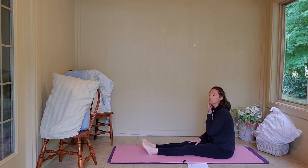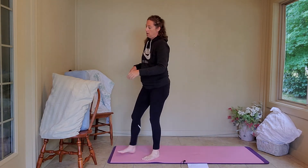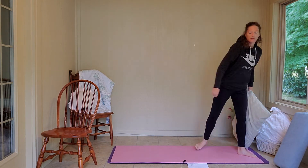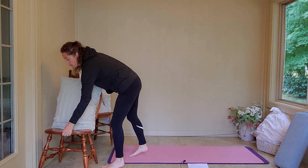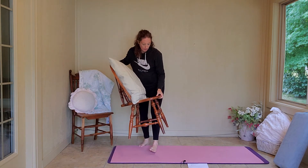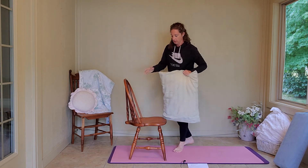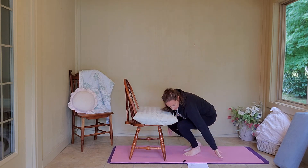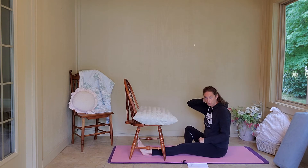We are going to use the chair and a pillow. I'm going to lay my bolster to the side and move my chair onto my yoga mat with the seat facing me. I'm just going to lay my pillow on there. We're going to do a one-legged hamstring stretch using the chair.